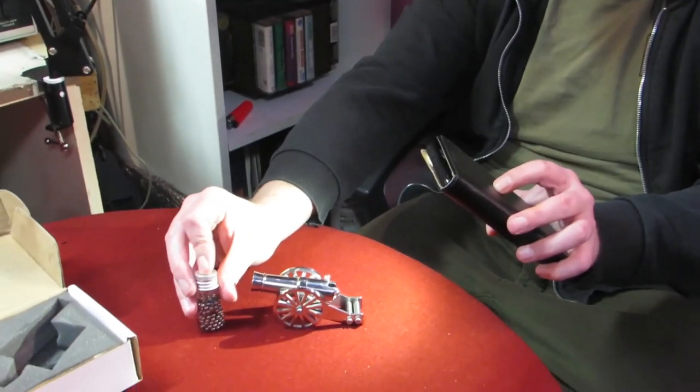Someone apparently put smokeless powder in instead of black powder. The difference is smokeless has more power - around about double the pressure, maybe even more, compared to what black powder combusts at. There are pictures online where this little lever has been sheared off completely and the breech block shot straight out of the back.